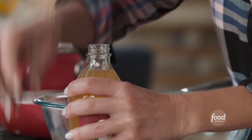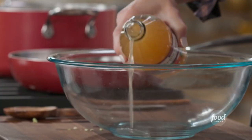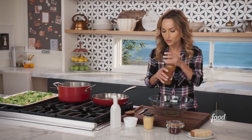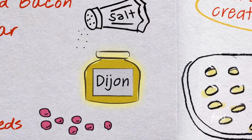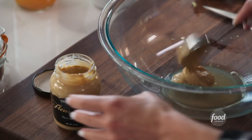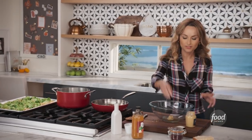I'm just going to use a third of a cup of fresh apple cider vinegar. I love it because it's a nice, sweet, light vinegar, so it won't overpower anything. Two tablespoons of Dijon mustard - the mustard gives it a nice rich flavor, which will work really well with the bacon and the brussel sprouts.